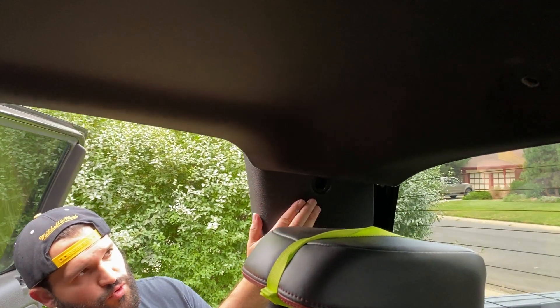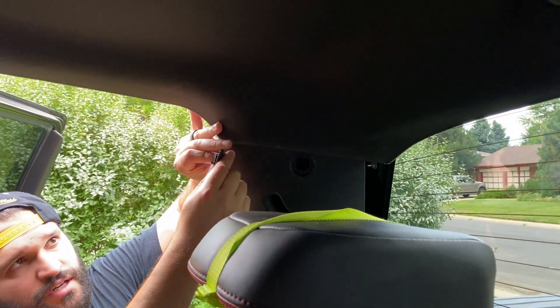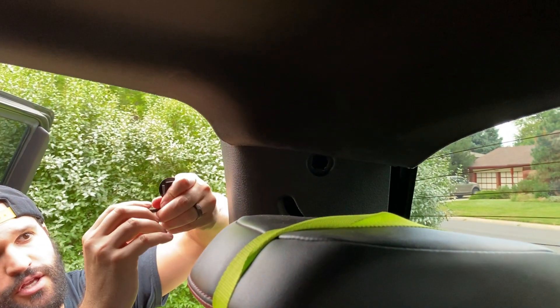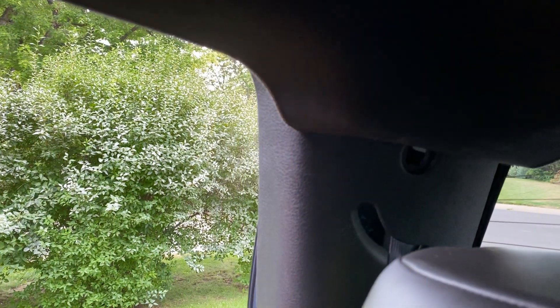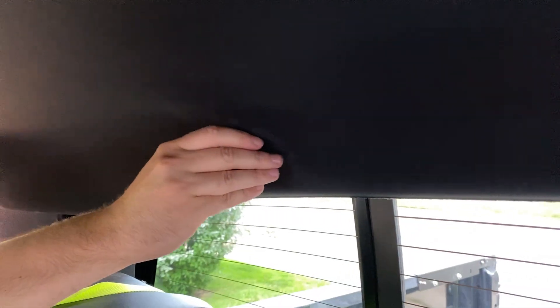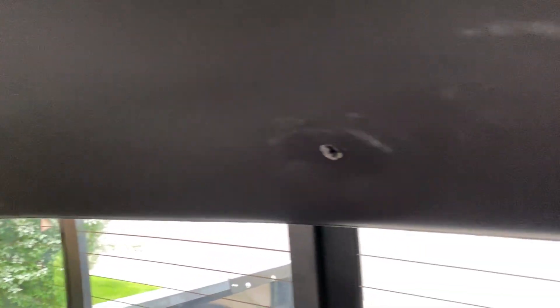Step two is to remove this and remove the headliner. You see this hole right here — there's a cap that covers it. You pop off the cap and there's a 10 millimeter bolt right inside of this hole that you unscrew, and then you can start popping this out. Once you pop this out, right here on the liner there are two rivets or pop-out screws — there's one right here and one over there. You pop those out and the headliner comes out really easily.